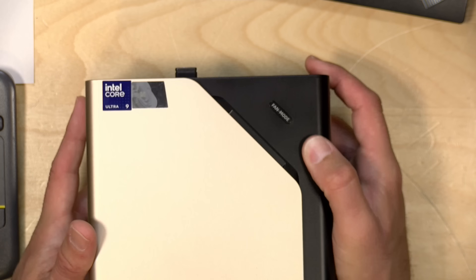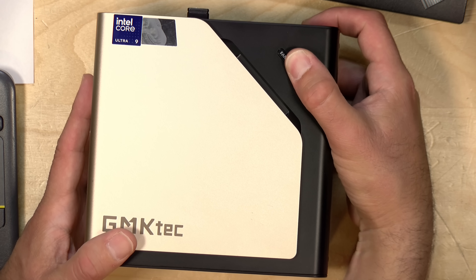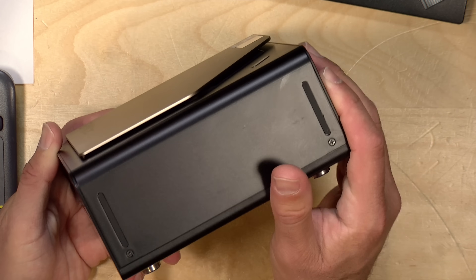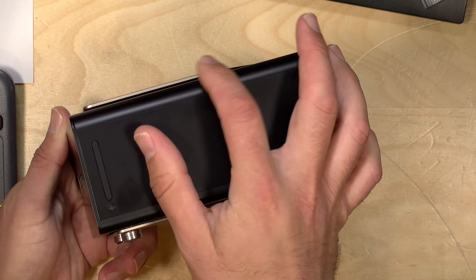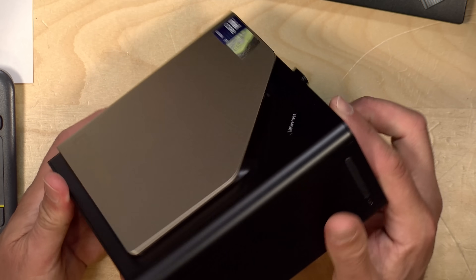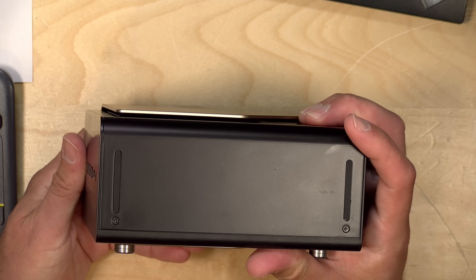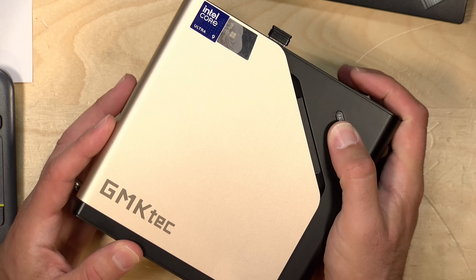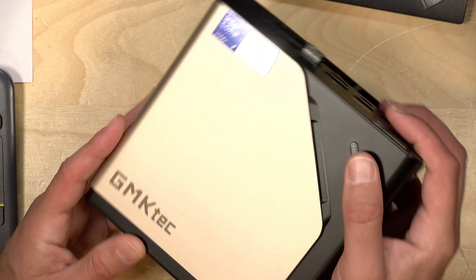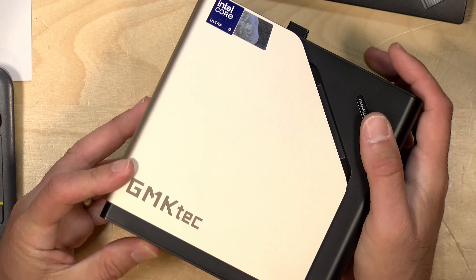One last thing: there's a button at the top called fan mode. This doesn't actually adjust the fan — it just changes the color of a little LED light underneath the metal portion of the casing. It's not very visible in a well-lit room. GMK KTEC confirmed it is just a button to change the light, and it does not impact system mode or performance.